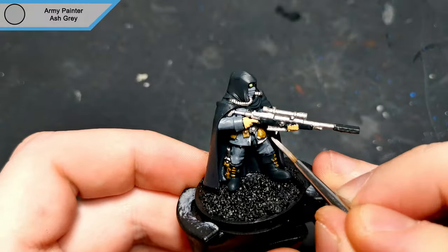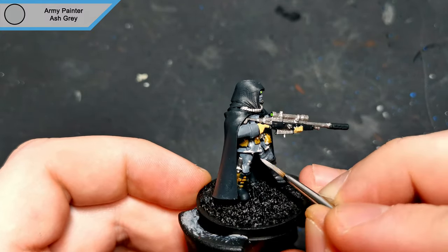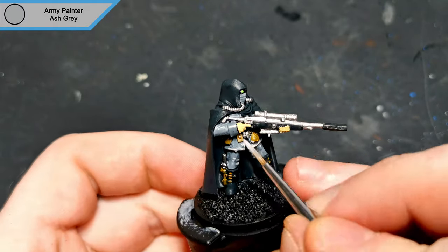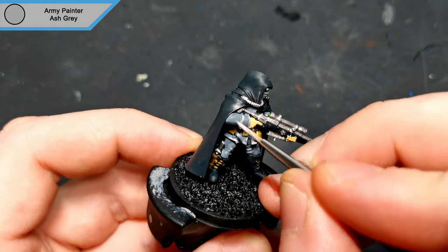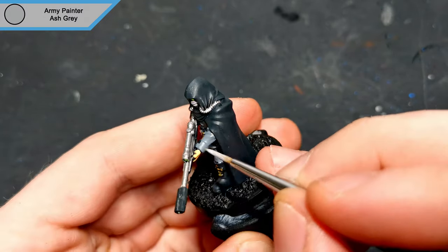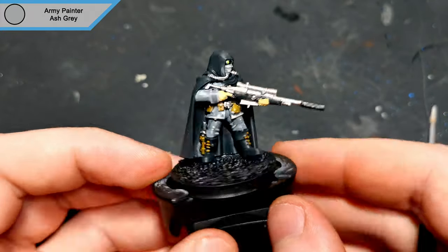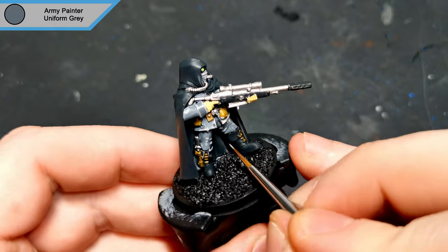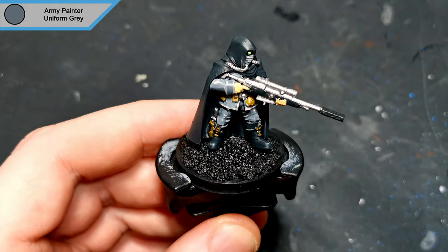To highlight the clothing I used ash grey for the edges and the raised tips on all of the uniform grey parts. Next up is uniform grey itself — I add this as a highlight for all of the black grey parts, and this is including the camo cloak, as you might as well highlight it and then add the camo.